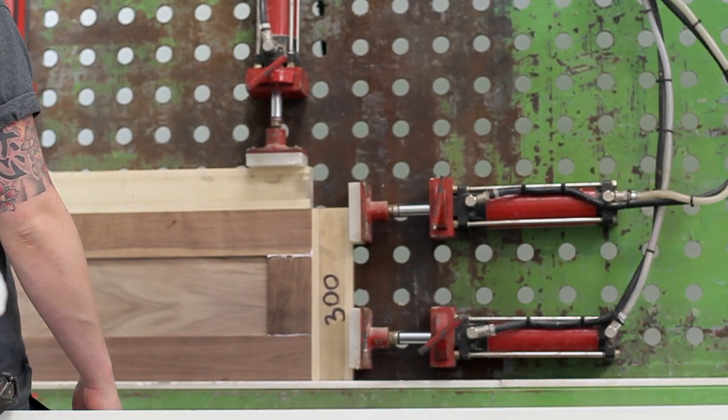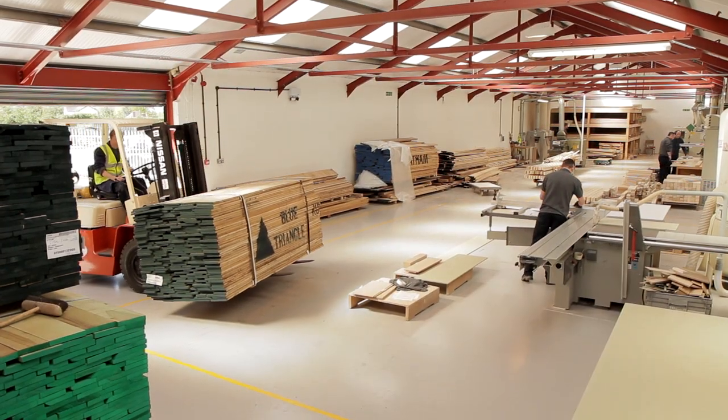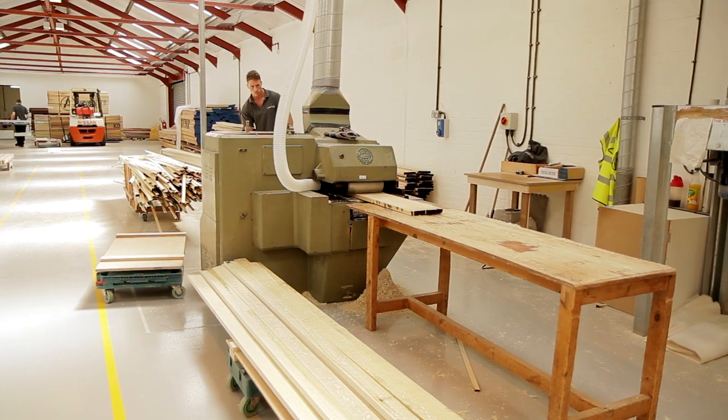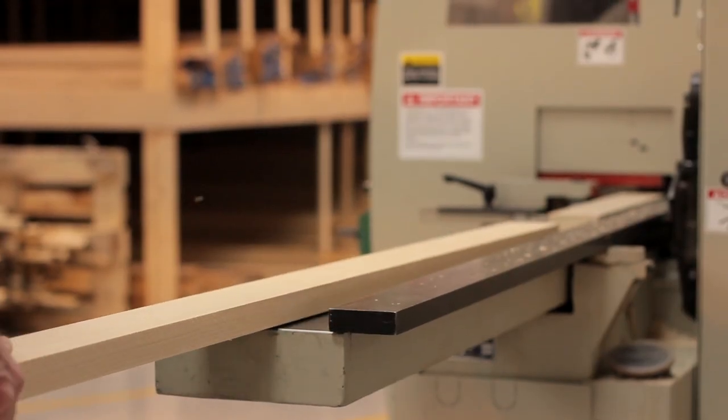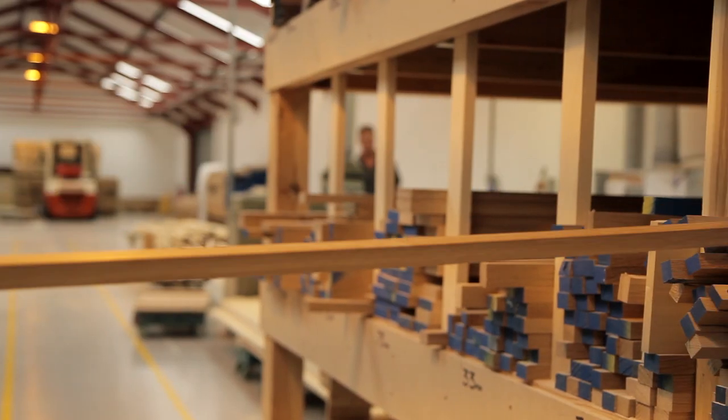The manufacturing process starts with the delivery of timber, which is undertaken on a weekly basis. We then process this timber by milling it to form component parts that are used to produce our doors, frames, and other solid component parts.